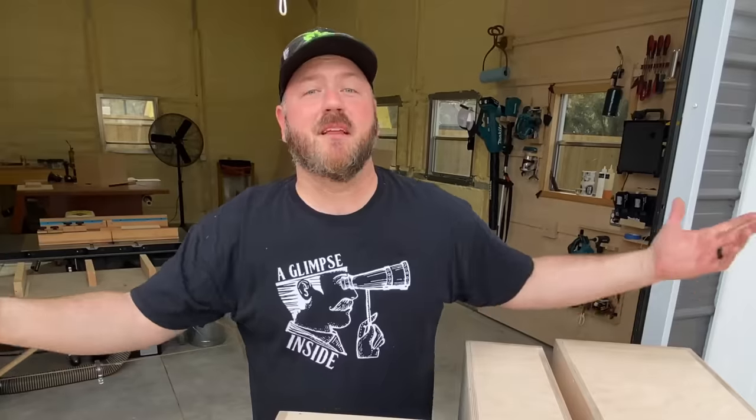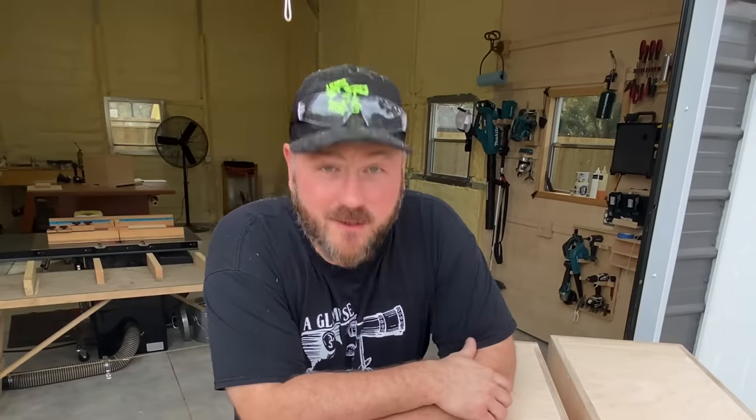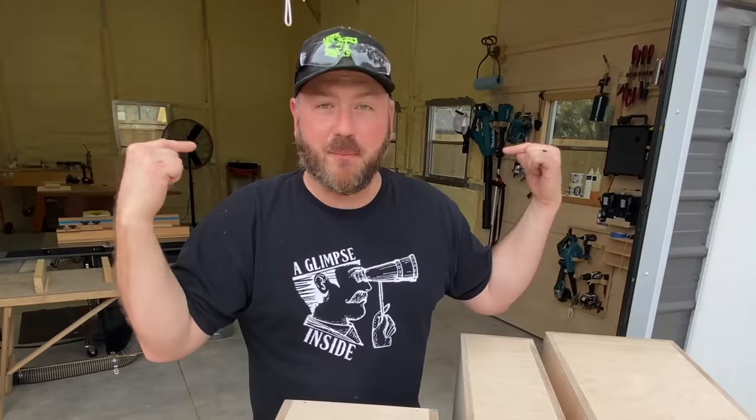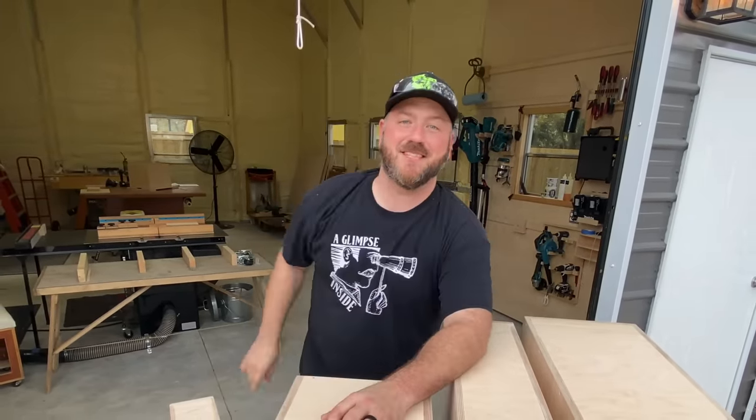Guys, that's it — thank you for joining me, I appreciate you being here. And one more thing: I've got shop updates coming. You can probably see what's going on behind me — it's in its rough form at this point. But I am going to be detailing the cost of what this shop entailed: the slab, the pavers, everything — in the upcoming video. So if you're not subscribed, stay tuned for that. Y'all take care, see you next time.